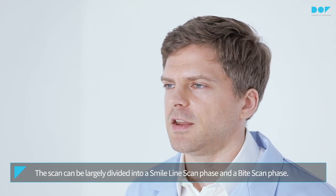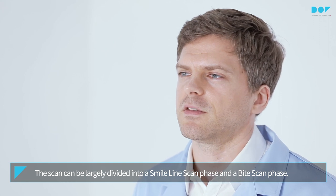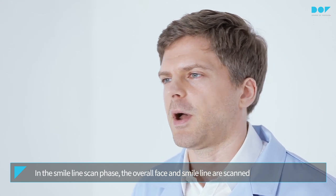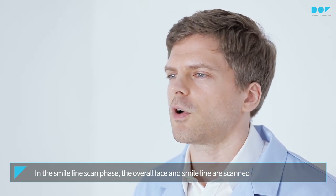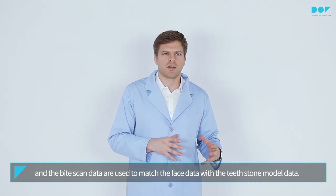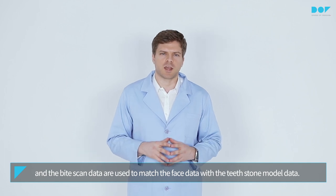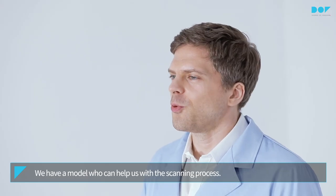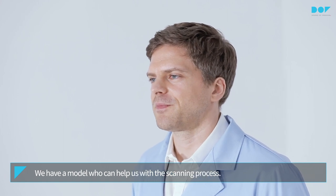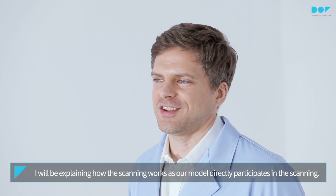The scan can be divided into a smile line scan phase and a bite scan phase. In the smile line scan phase, the overall face and smile line are scanned, and the bite scan data are used to match the face data with the T-Stone model data. We have a model who can help us with the scanning process. I will be explaining how the product works as I scan her face.